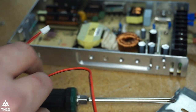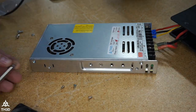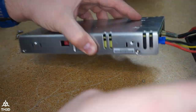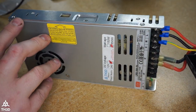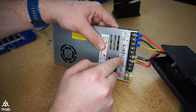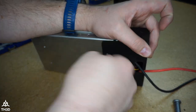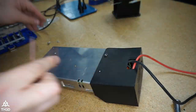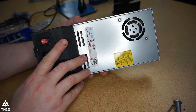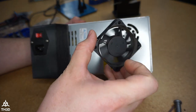All we need to do now is plug this back into the board where the old one came from and then put it back together. We have the new fan installed. I'm going to put the cover back on. If you disconnected any of the leads, make sure you have the AC lines going to the AC terminals and the DC lines going to the DC terminals. Just like that, I've got my power supply reassembled and can put it back in my printer.